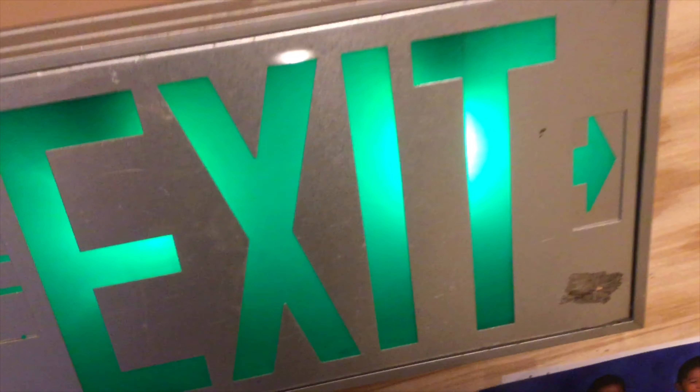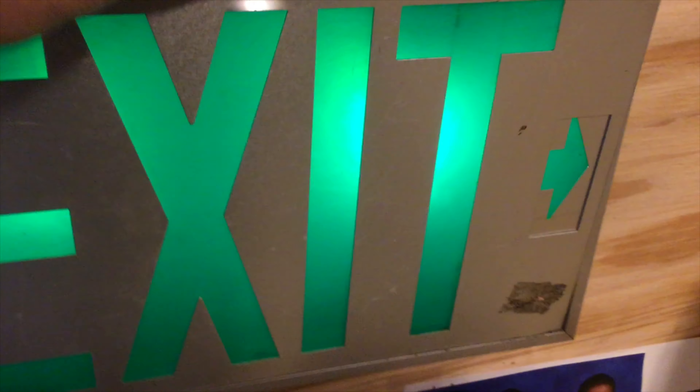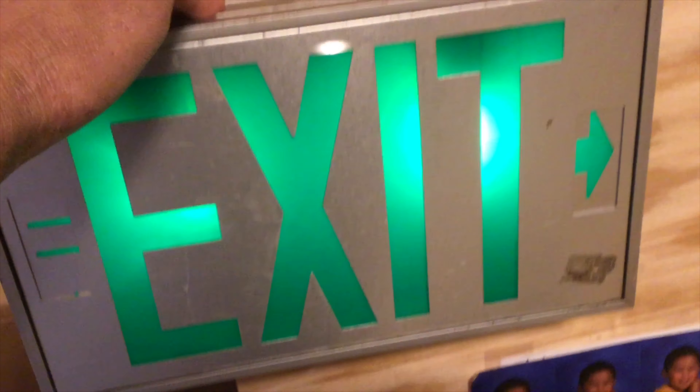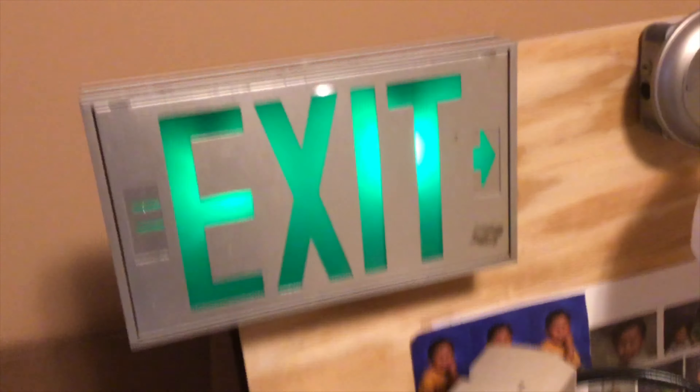Alright, so today we have a very vintage setup for you guys who like exit signs. This is a Halo Sure Lights, or just Halo, exit sign. It's incandescent, just two light bulbs. You can see the inside here — it's literally just two regular incandescent bulbs. I have nightlight bulbs in there because I don't have any proper bulbs, but it does the job. It looks good. These are very nice signs. They're made of aluminum, not that heavy but pretty strong. I would say this is a really nice sign.